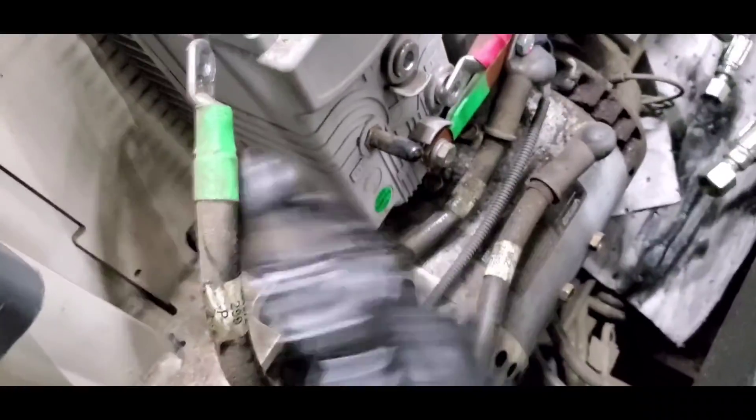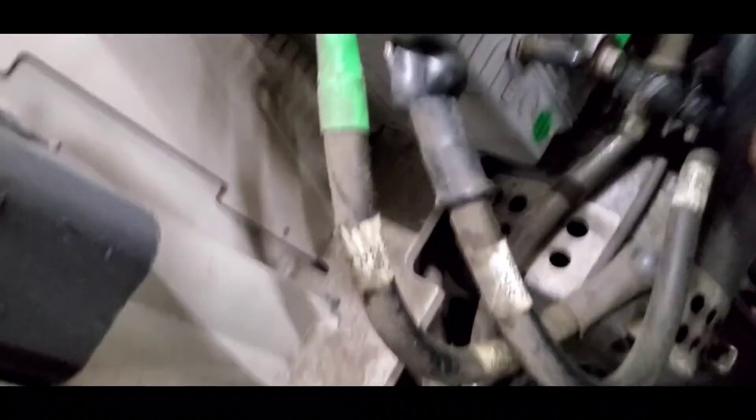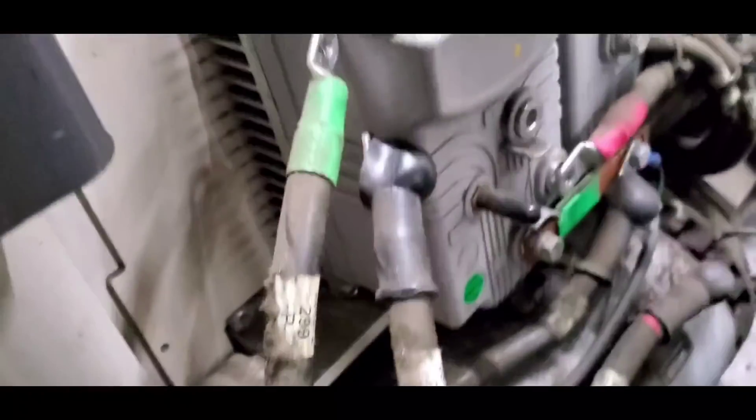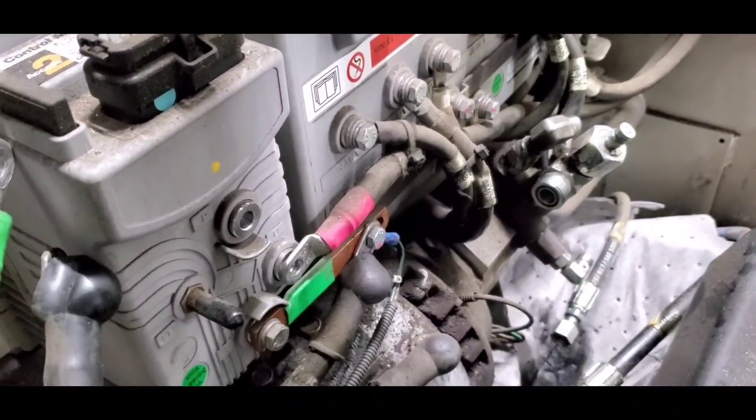And now the negative side. I will also remove the negative cable from the battery. And remember guys, before doing anything, you got to disconnect the battery first. Disconnect the battery.